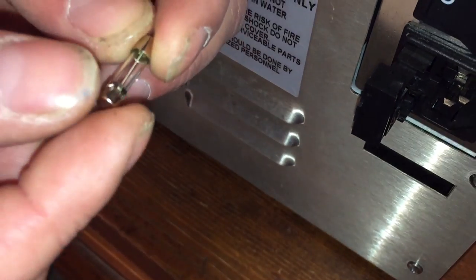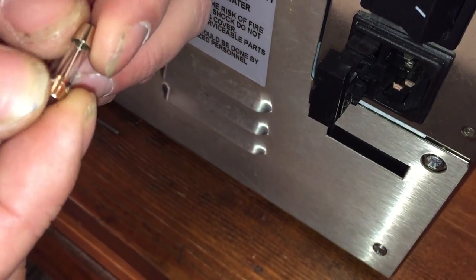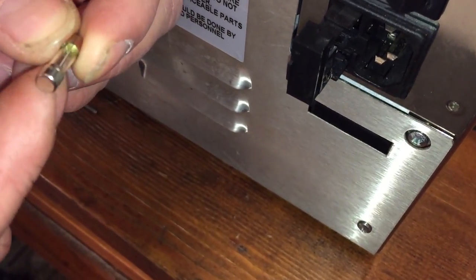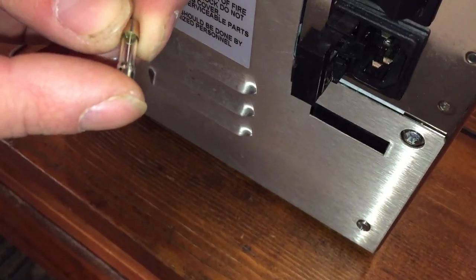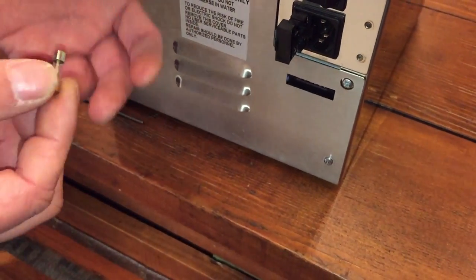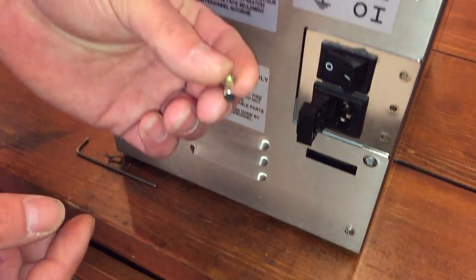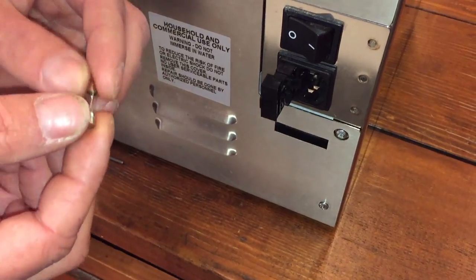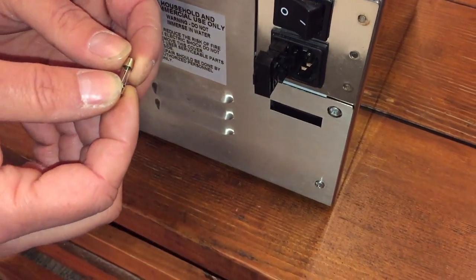If the filament is broken, of course it's bad, or if you have like a burnt area — it's like the Christmas bulbs when they go bad and they have like a little dark spot around the glass — that means it's no good. In that case you would just replace the fuse, which you can get from our website. You might also be able to take these into a Radio Shack or somewhere else that might be able to hook you up with a replacement fuse.